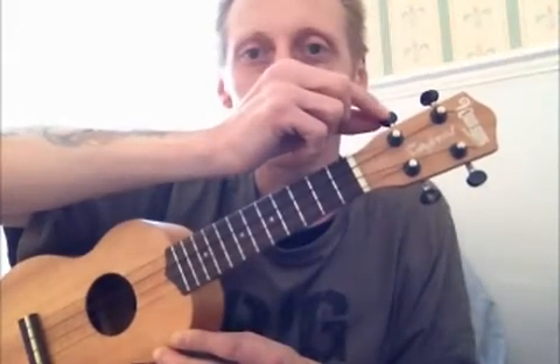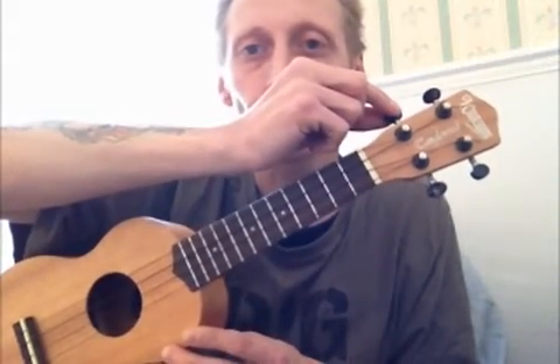And these wire things you see going down here are called frets. This top little part here where the strings go through is called a nut — a bit like me. And this is what they call a peg head. And these are your tuning gears or tuning pegs, whichever you prefer to call them.